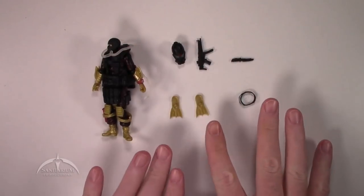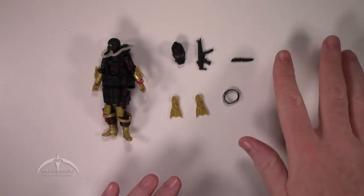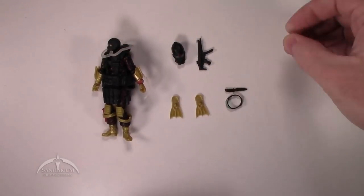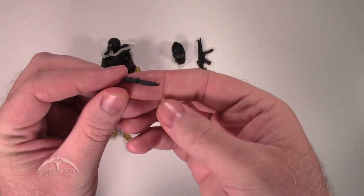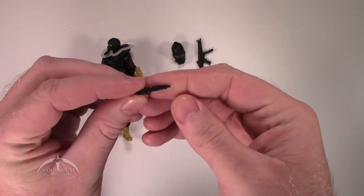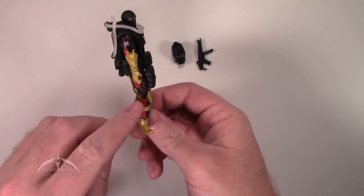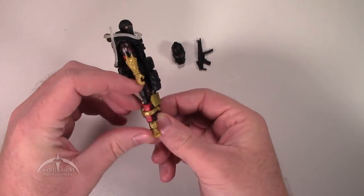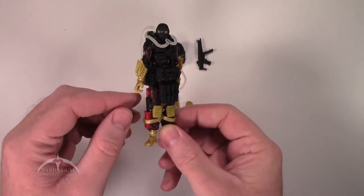The accessories, weapons, and everything are pretty much the same as what came with the Paraviper Officer, just slightly different colors — like for the helmet. Starting with the little knife: not a lot of detail on it, but still a nice little knife. On the side of the actual figure itself, on his boot, you've got a nice little holster. The knife just slides right in there and locks in place, so you don't really have to worry about losing it — that's always nice.